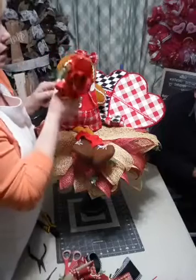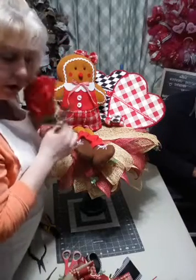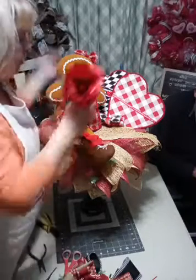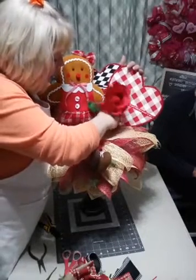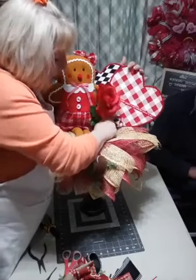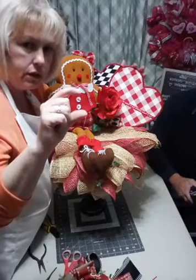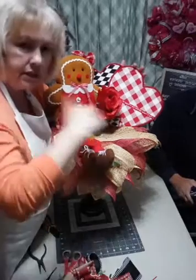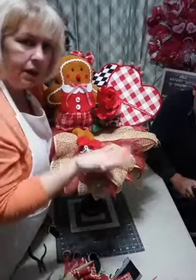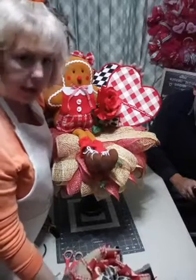Steve asked: don't you have to put a candle in there? Well, you could - I do have one of those battery-operated candles in the other room. Peggy asked what the base on top of the candlestick was - it's a styrofoam piece, two inches thick by six inches wide. I put Spanish moss around the side and on the bottom of it, then attached it to the candle holder.